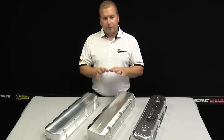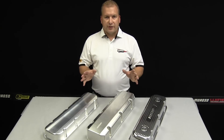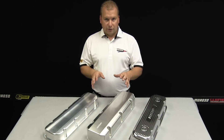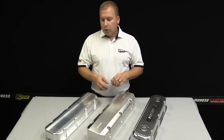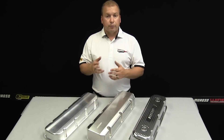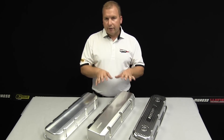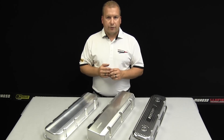Not only is a Moroso valve cover the best way to go, but Moroso also has the most extensive accessory line of valve cover components and pieces in the industry. We've got breathers, PCV valve grommets, fittings for vacuum pumps and breathers, and a full line of valve cover gaskets to accommodate every one of the valve covers you see here, plus all the different types of fasteners available.